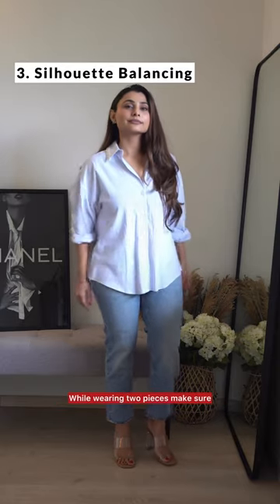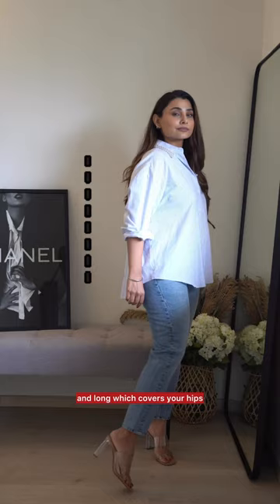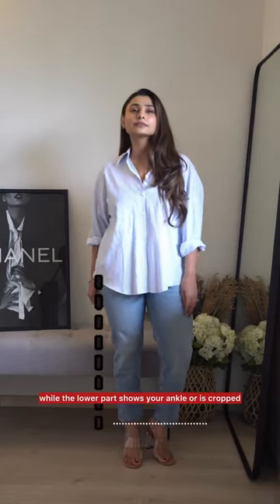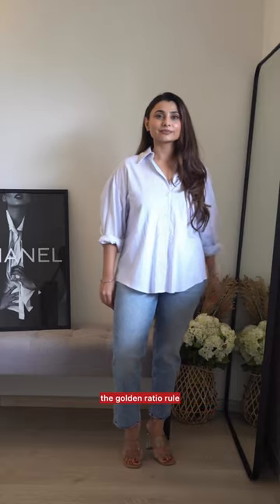Rule number three — silhouette balancing, and my favorite one. While wearing two pieces, make sure that the upper part is flowy and long, which covers your hips, while the lower part shows your ankle or is cropped. This will ensure that you look elevated without following the golden ratio rule.